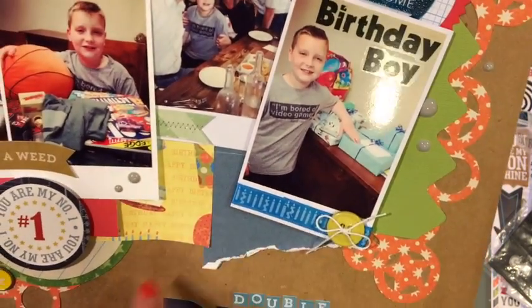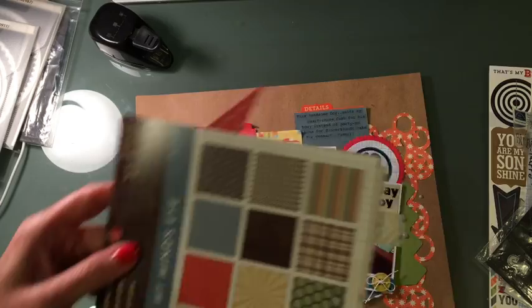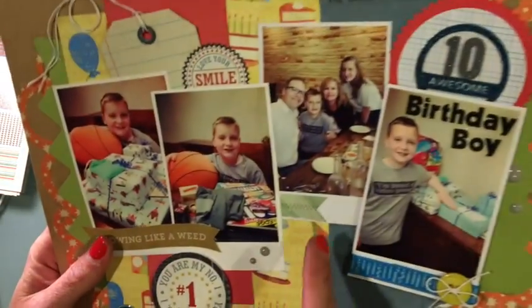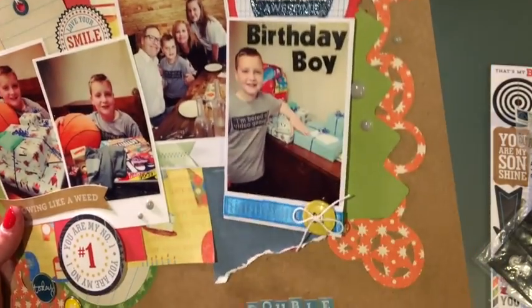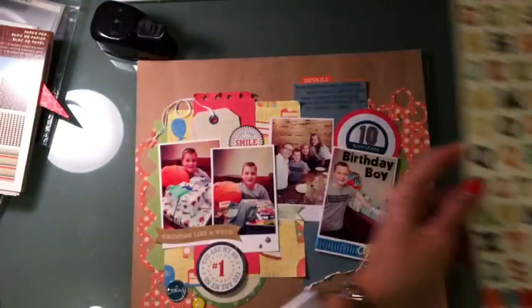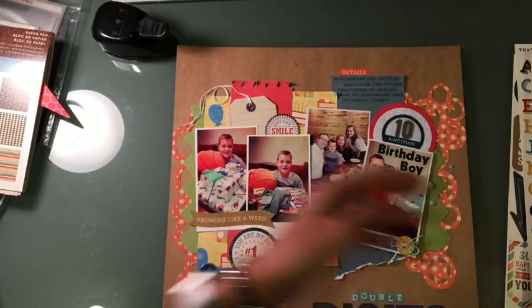Here were just scraps of paper. I pulled some paper from one of my 6x6 pads, and for me if it's not long enough I just cut it in half and piece it together in between. I used some enamel dots here and there. 'Double Digits' — the alpha stickers are a fun blue that I pulled from the sticker sheet. And the digits have actually been in my stash for a really long time from the Paper Loft, so I was happy just to use those.